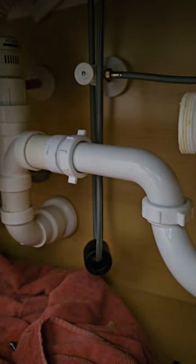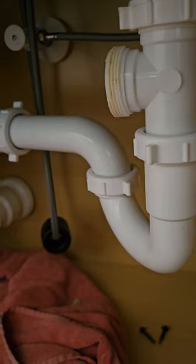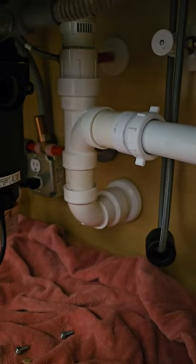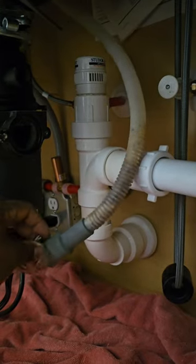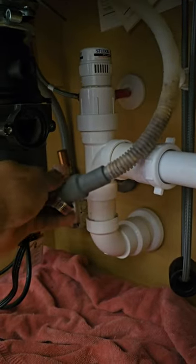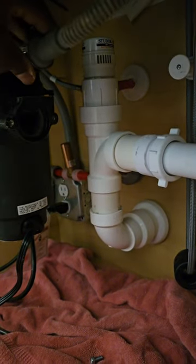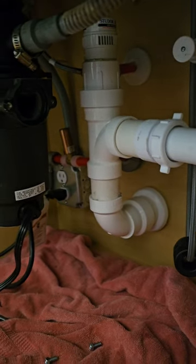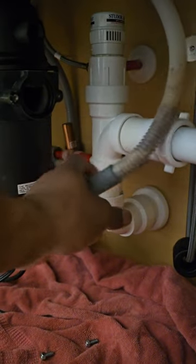You got another one right here, and you're gonna take that one up. There's actually a clamp — let me find it — alright, so this clamp actually goes around it. Let me show you guys real quick. So this clamp just goes around here like that.